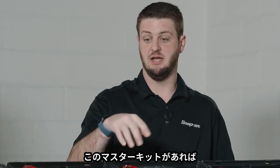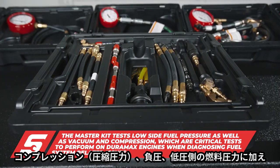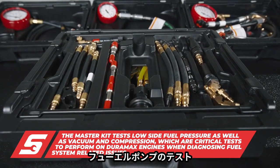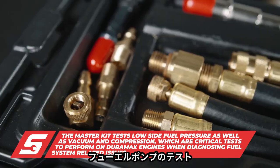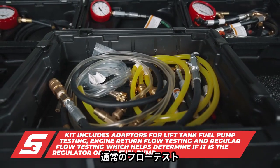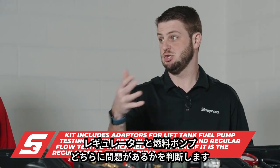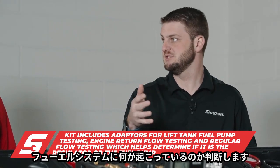This unit does a lot. It's great for testing low-side fuel pressure, vacuum, and compression. The kit also includes adapters for lift tank fuel pump testing, engine return flow testing, and regular flow testing, which helps you determine: is it the pump, is it the regulator, is it being restricted? It tells you what's going on with the fuel system.